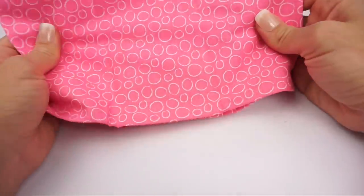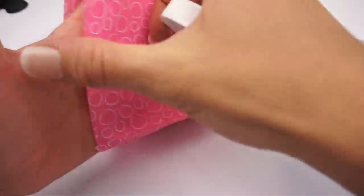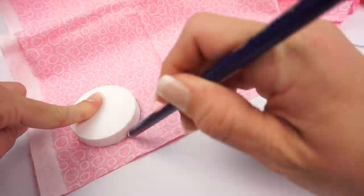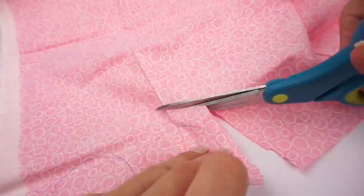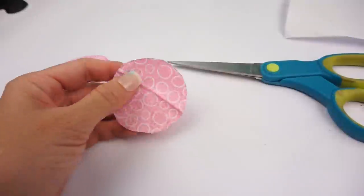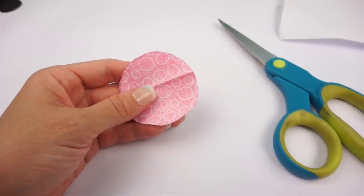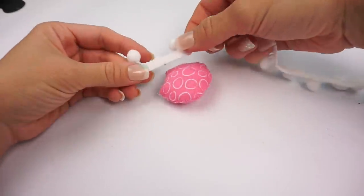Now for our jellyfish inspired pillow, I'm using this beautiful coral fabric. I'm using a bottle cap to make two circles, then trace and cut them out. Now I can sew these two pieces together, stuff the pillow, and close it up. Then I'm going to hot glue this tassel ribbon around our pillow.